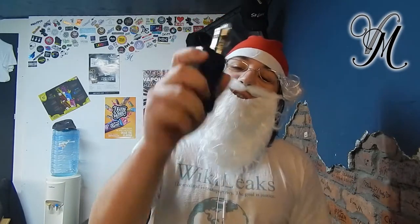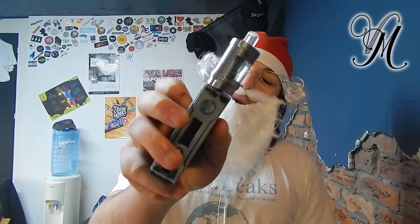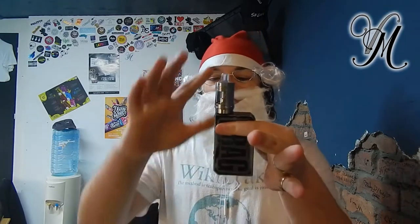Hi guys, I'm Horley from Vapeville — no, seriously I am. I'm feeling a bit festive for you; I'm not a festive kind of person, but I'm being festive just for you, because that's how special you are. Today we're reviewing the Zenith Pro. It's a mouth to lung tank, although it does look like a direct to lung tank. Let's crack on with the unboxing.